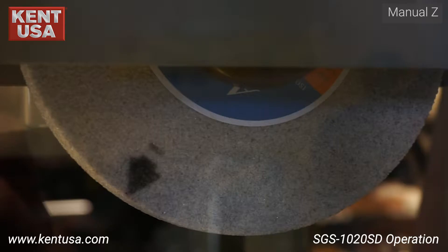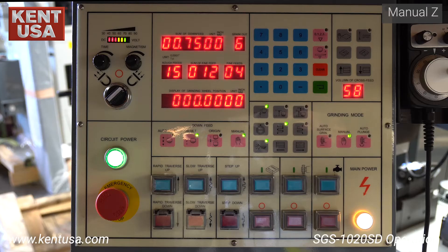Now we're ready to operate the machine. In this video, we will go over the control panel section by section. We will demonstrate how to toggle between manual controls and automatic cycle controls. Towards the end of this video, we will simulate a surface grinding operation.